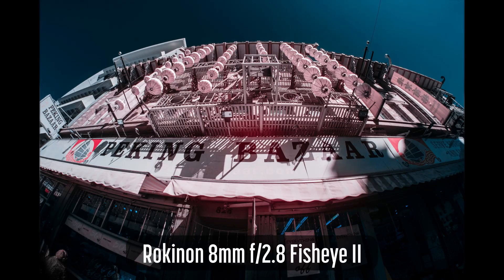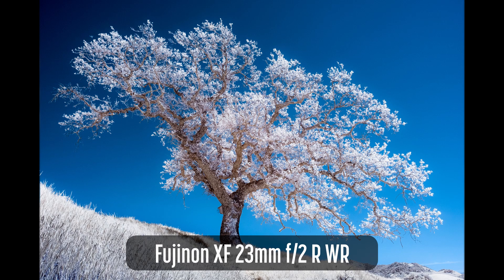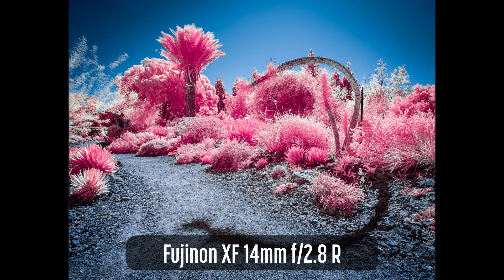I'll cover all X-Mount lenses that I've tested in IR or that I've found test results for. There are links to these resources in the description below. This will include all Fujinon lenses, some third-party lenses, my lenses, and finally my recommendations. This is not a guarantee that a particular lens will work in infrared. There's a wide variety of cameras, lenses, filters, and editors — different combinations will produce different results. Even the same combinations can produce different results. I recommend testing any lens you wish to use in infrared before taking it out on a big shoot.